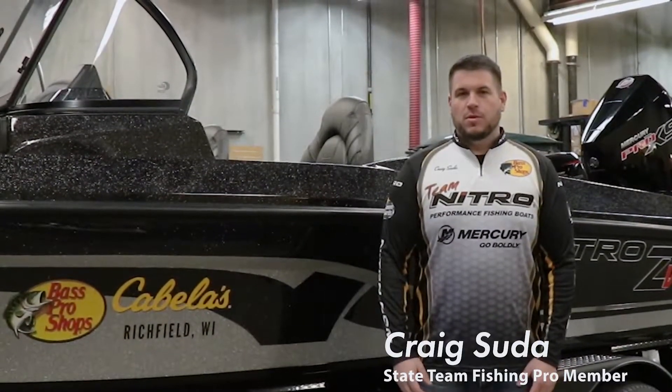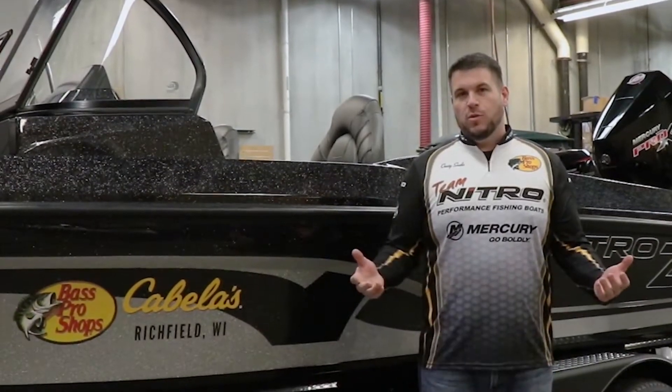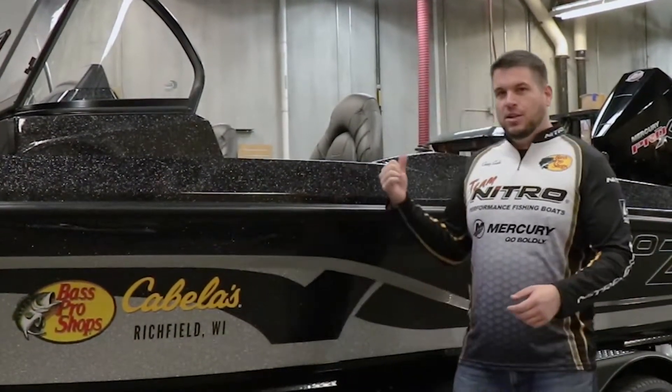Hey everyone, Craig Suda, Nitro Boats, Mercury Marine, and Cabela's of Richfield. Today I want to run you through my 2021 Nitro ZB20. Let's go take a look at the entire rig.